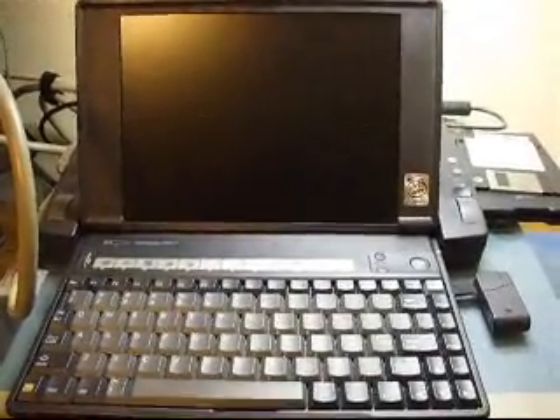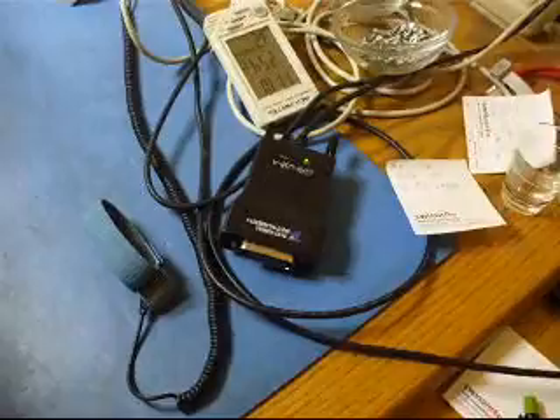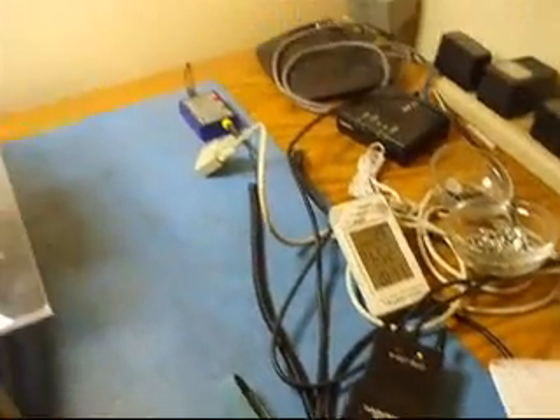I'm using an Omnibook 800CT with the docking station in the back, and the docking station has a National Instruments GPIB — I believe it's a PC2A card — that's what Tektronix recommends. The calibration software demands that it is run in a DOS environment, and it's pure DOS — you can't get away with using the Windows DOS. If you try to do that, you'll simply fail.